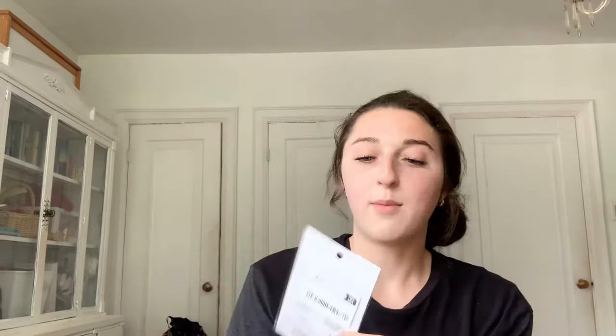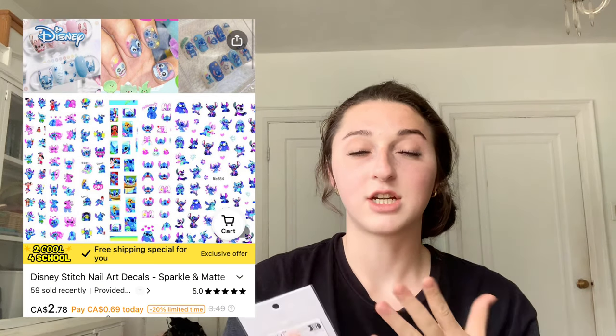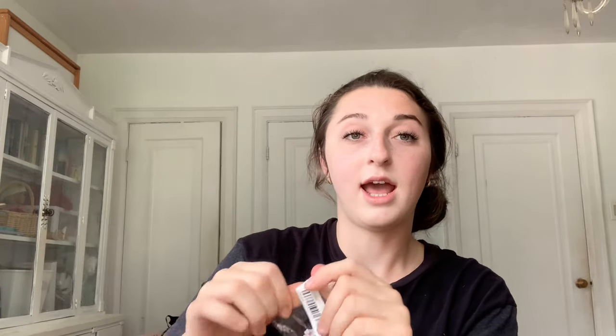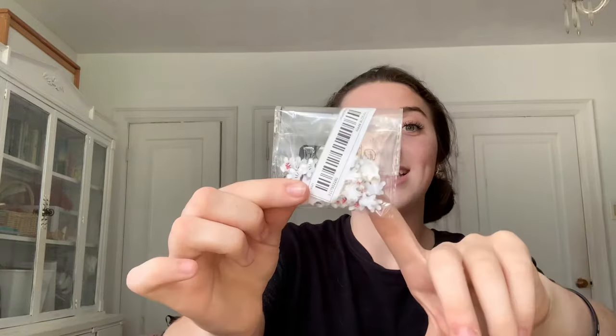I also got these Lilo and Stitch nail stickers. I don't know what I'll do with them yet but I'll think of something. I'm really hoping they peel off normally — whenever I buy stickers from Temu they sometimes rip — but the design is very cute so I highly recommend them. I also got these Mini and Mickey Mouse hand charms. I've seen them basically every time I shop on Temu but never got them. A lot of Disney fans on my channel ask me to do Disney nails, so I finally picked them up. None of them are broken in the package — they're all intact.